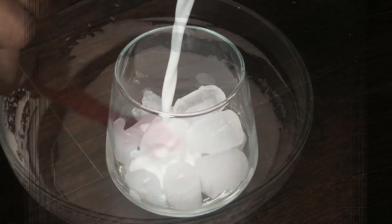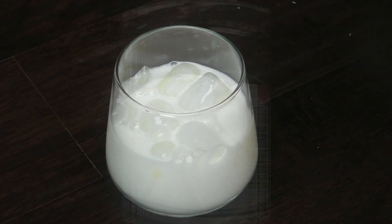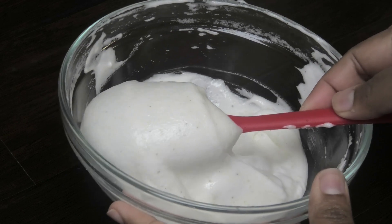Let's pour some milk into a glass with ice — the amount of milk you use is all up to you. Less milk and you'll get a stronger flavor.